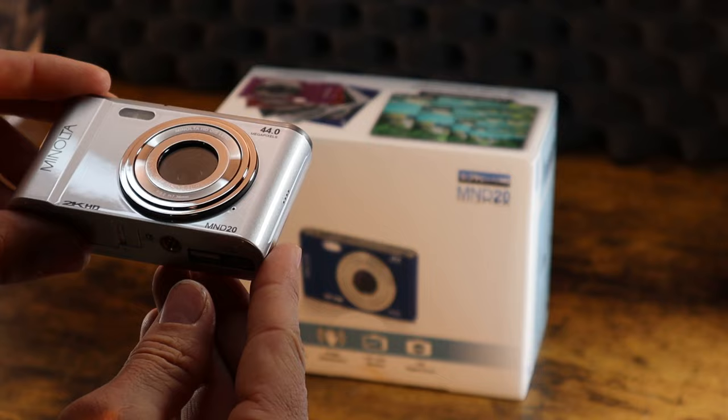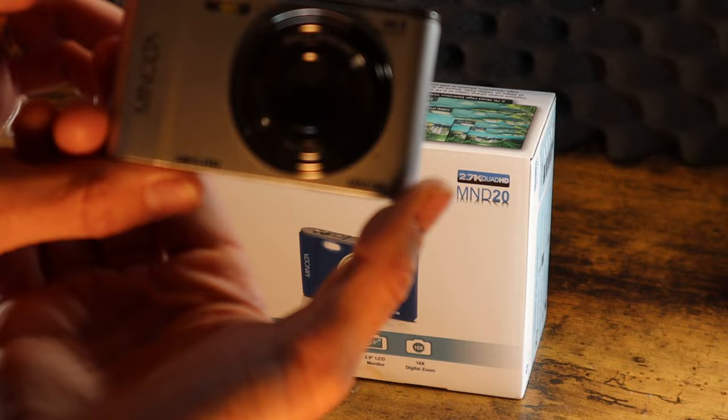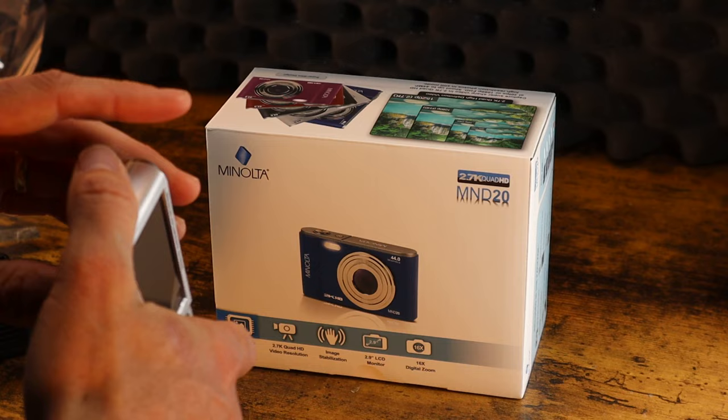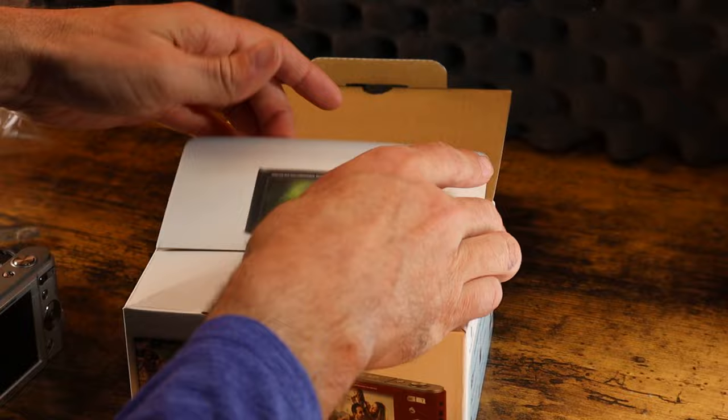Pretty similar to a Sony DSC-W830 camera, which is a very popular point-and-shoot camera. Just from the initial glance, it's got a USB port here. The battery access is here.